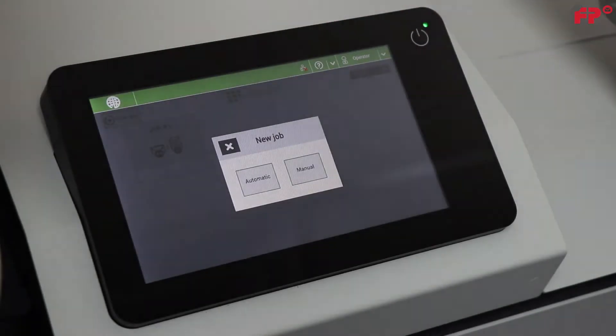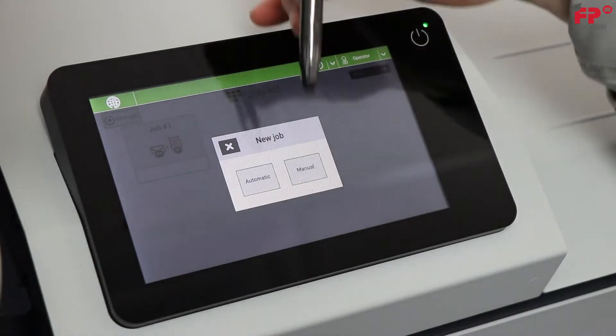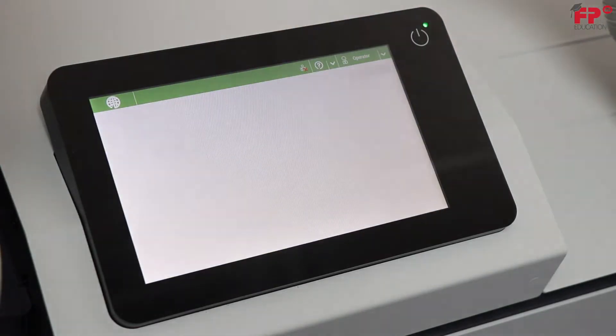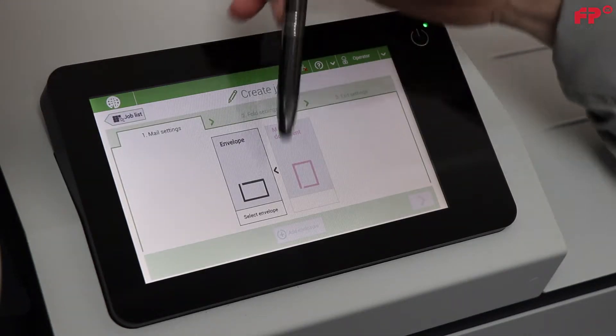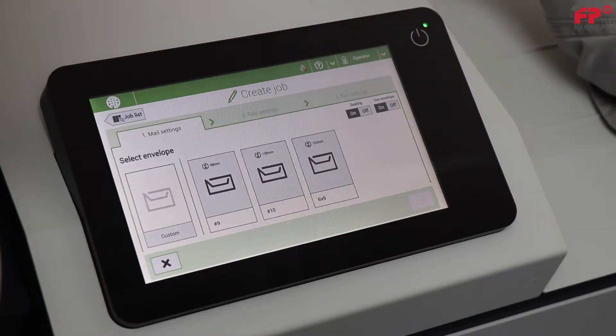Press new job, press manual, press envelope and the screen changes to allow you to change your envelope size. Choose number 10.